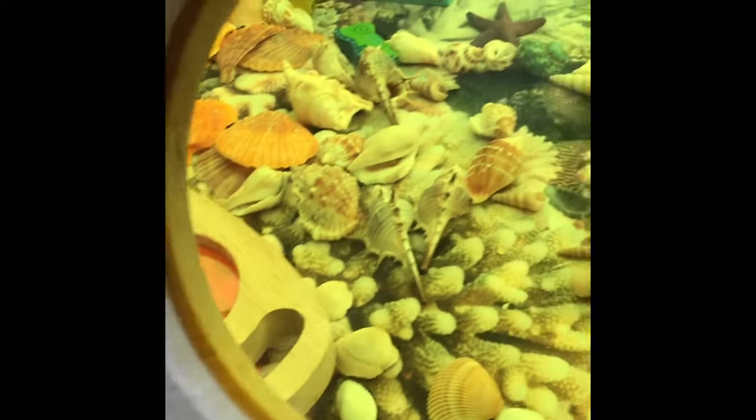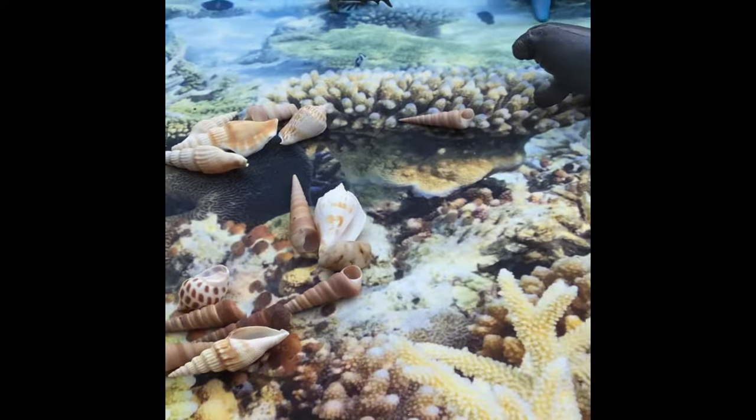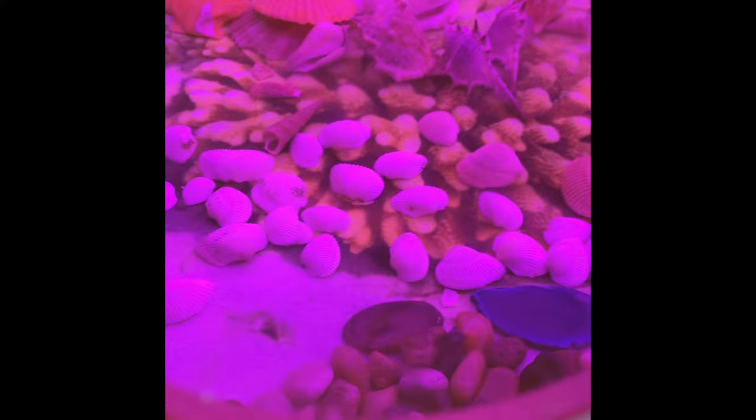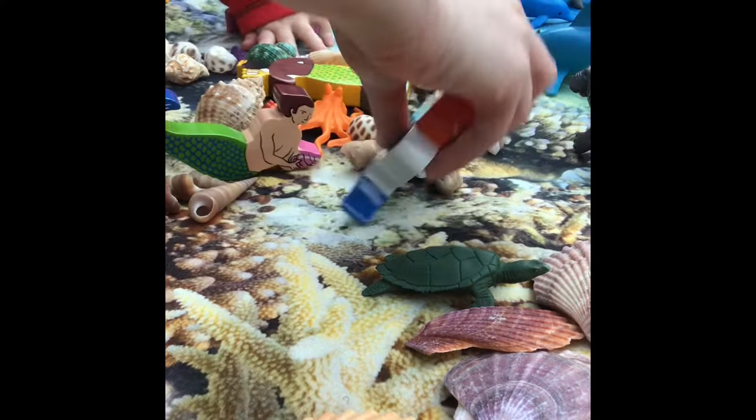The phrase 'Invitation to Play' is often linked to Tuff Tray small worlds, and this one really lives up to that phrase with its variety of colours, textures and resources. It's incredibly inviting for children to want to play with, and let's not forget how valuable imaginative play can be for young children, helping them to make sense of the world that we live in.